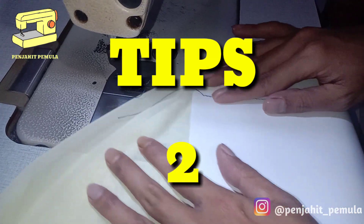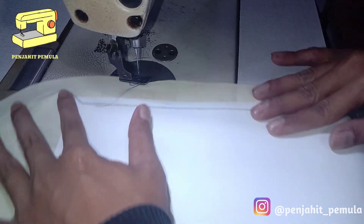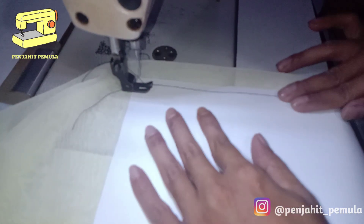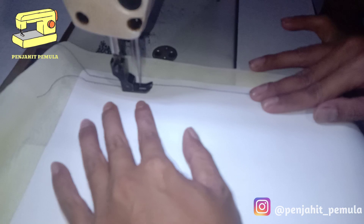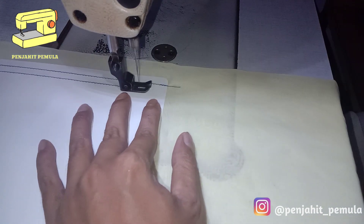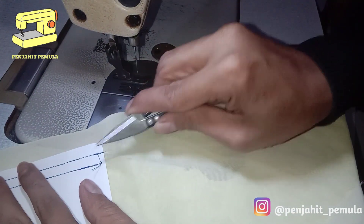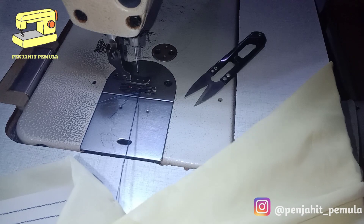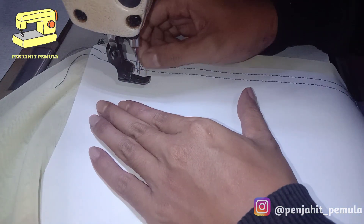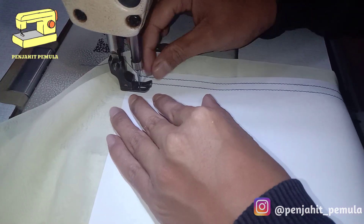Tips yang kedua, kita coba jalan menggunakan mesin jahit itu, kita coba lurus-lurus saja dulu. Jalan pelan-pelan lurus seperti yang saya lakukan ini, terus saja lurus. Sambil membuat beberapa garis, kira-kira kita sudah bisa lurus seperti itu. Terus saja dilatih seperti itu sampai bisa lurus-lurus terus, latih terus cara ini sampai teman-teman terbiasa.